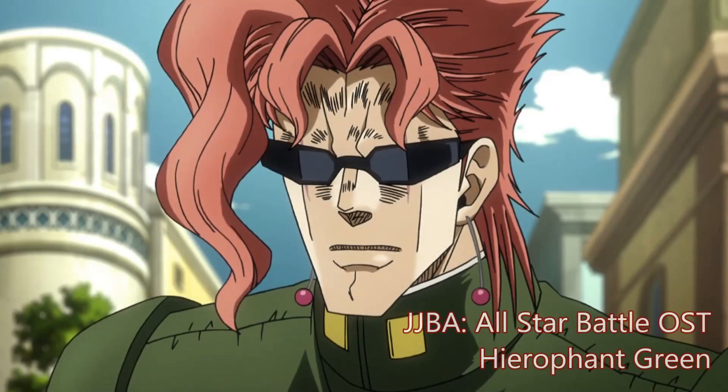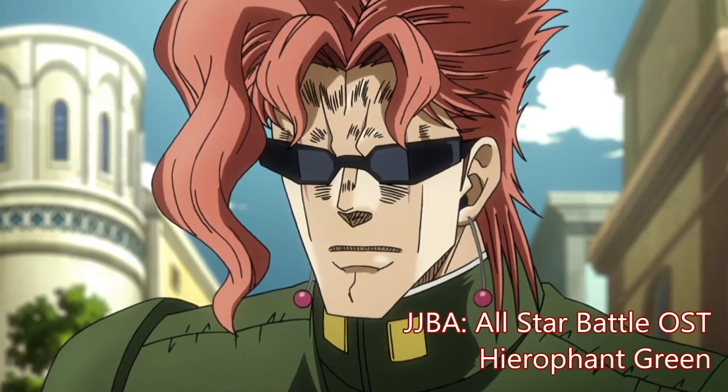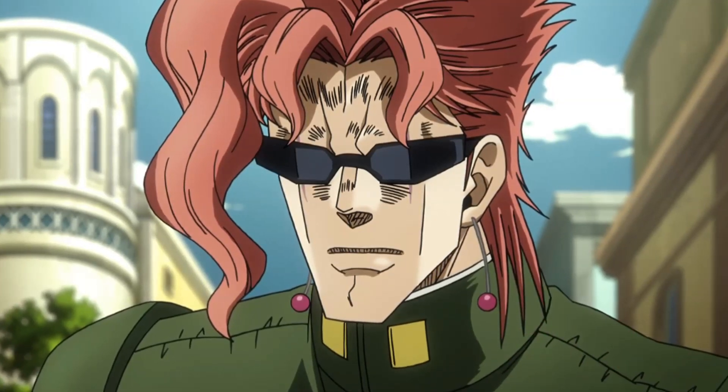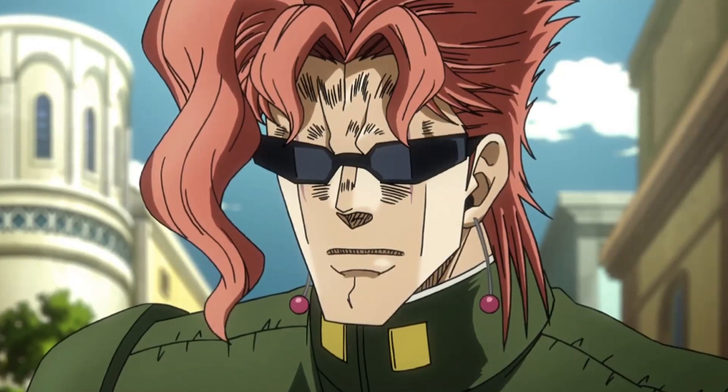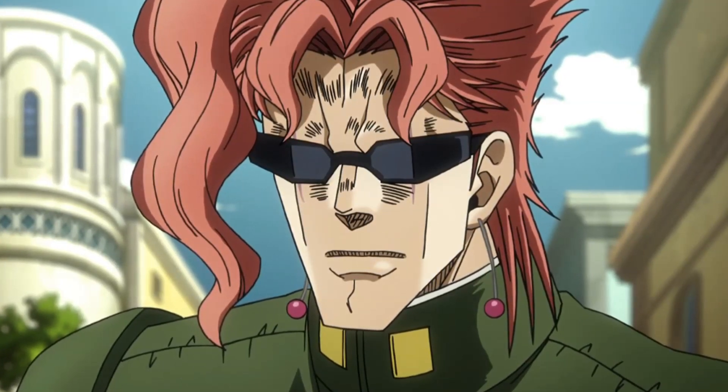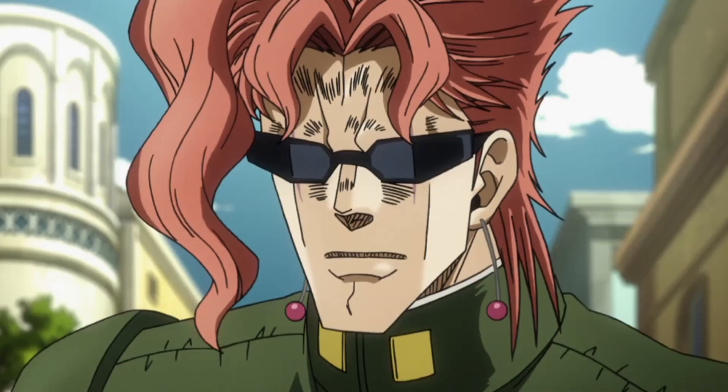Howdy guys, how you doing? In this video I'm going to be styling Kakyoin Noriyaki from JoJo's Bizarre Adventure. You do not know how excited I was to get this commission because Kakyoin was my favorite character from Part 3, along with Polnareff. So let's get started!